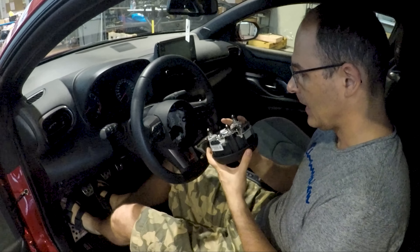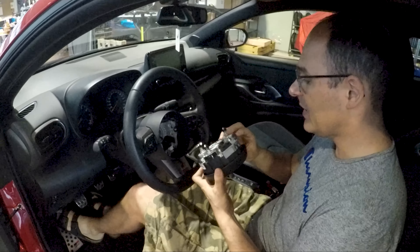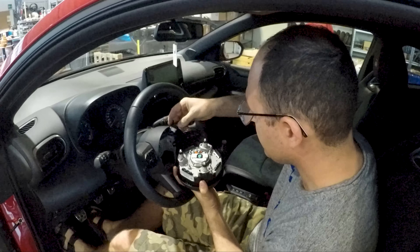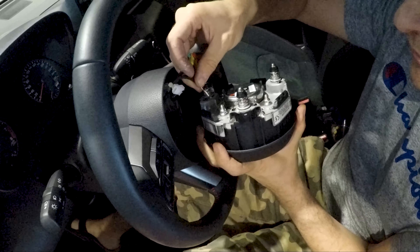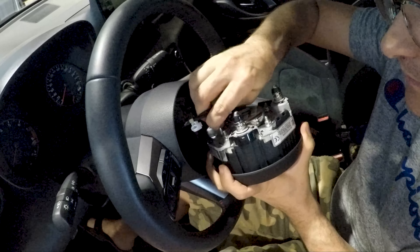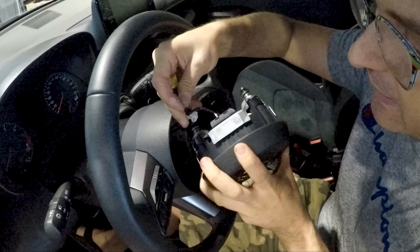Now everything is on and we just have to put back the airbag in its place. The first thing is to reconnect all the wires. Fitting is the opposite of removal, so first push back the horn faston, then push back the white connector which also belongs to the horn.